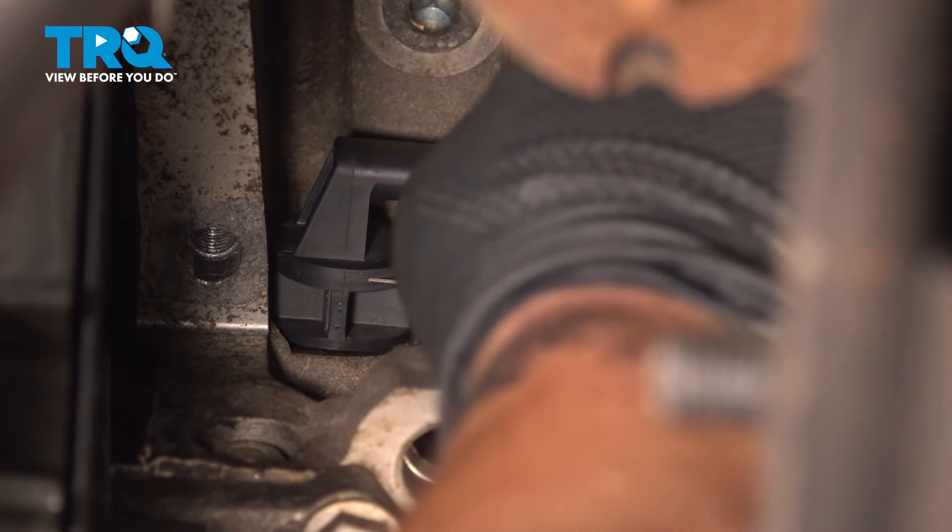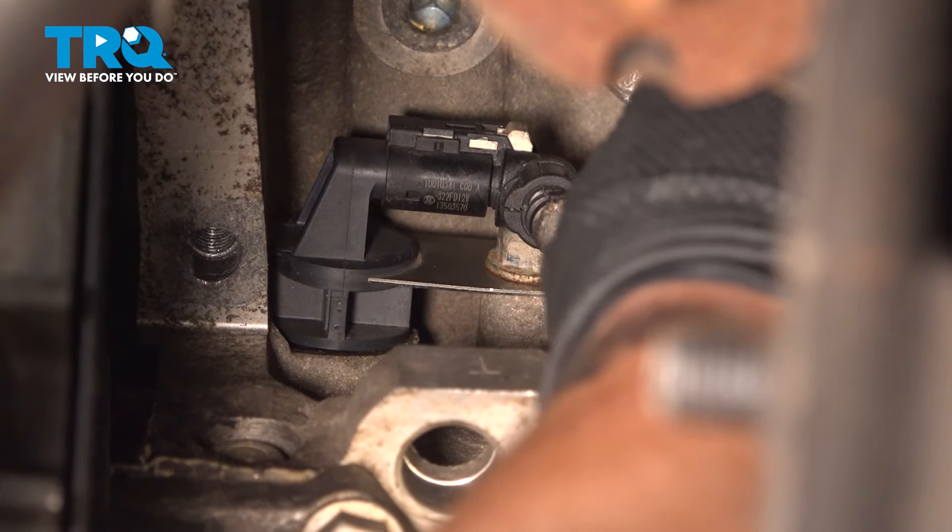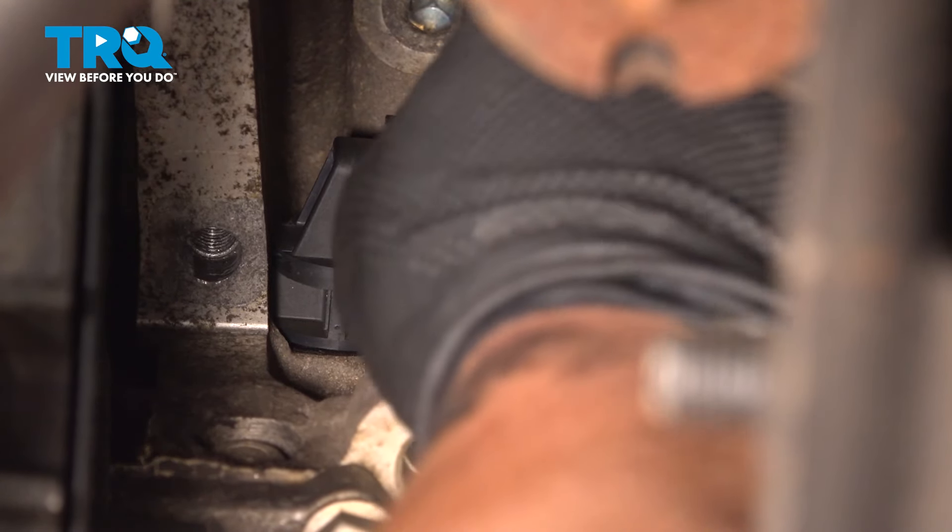Install the connector and push until you hear a click. If you don't hear a click, give it a pull to make sure it's locked on. Then close that white locking tab.